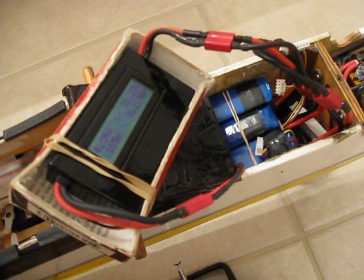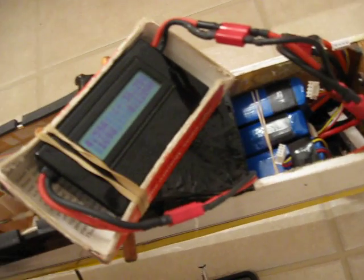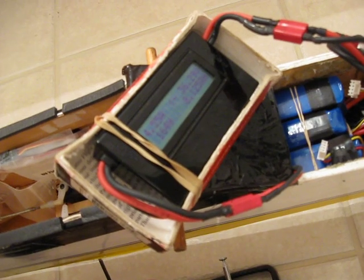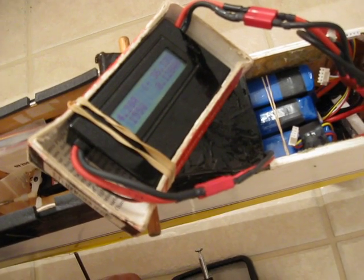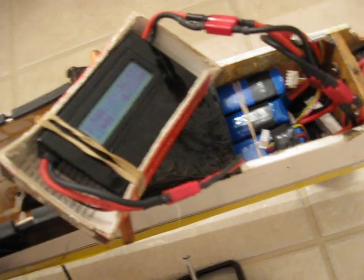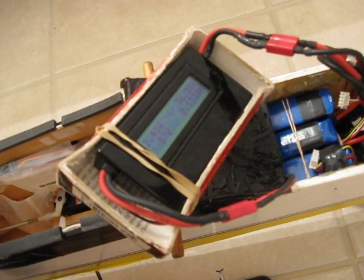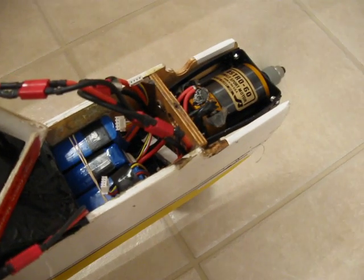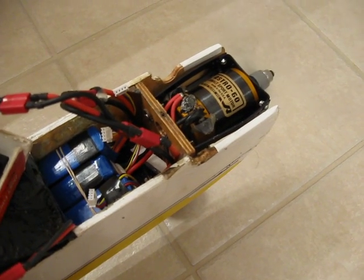That's a lot of power. Going back to half throttle — would you believe four and a half amps and a hundred sixty-two watts? Taking it back to almost quarter throttle: less than three amps, eighty-seven watts. That is impressive.